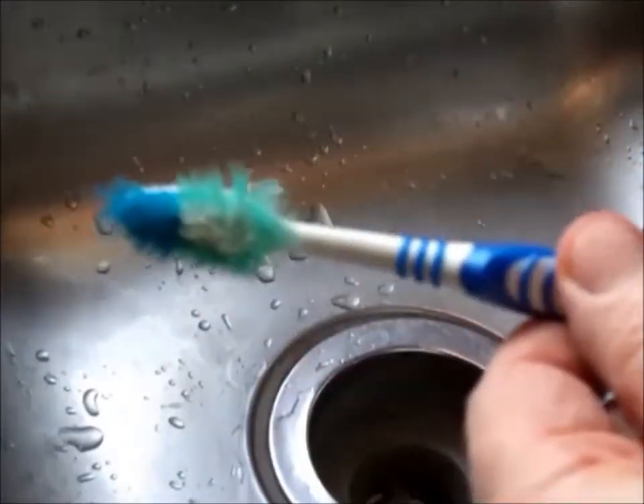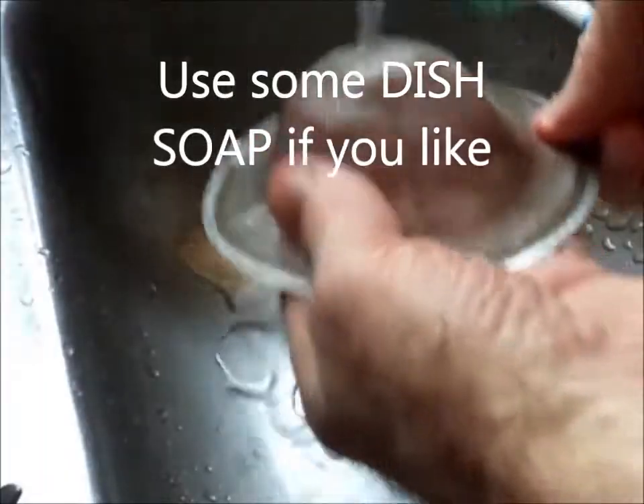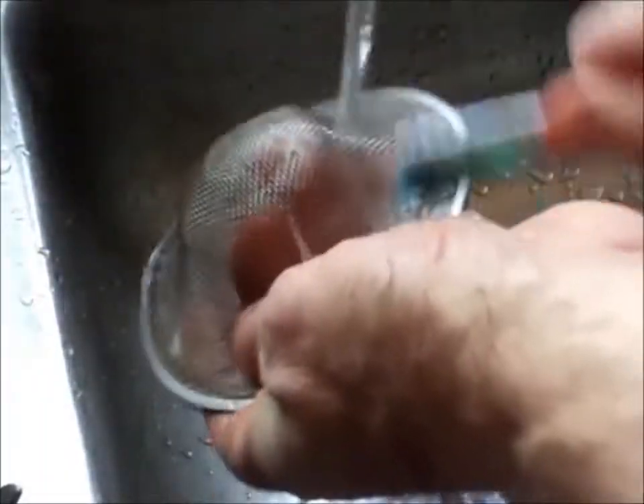When my wire mesh sink strainer gets clogged up, I either take a toothbrush or a scrub brush with my fingers underneath to support the mesh. Scrub around the edges and this gets it pretty clean.